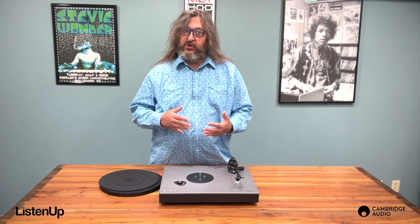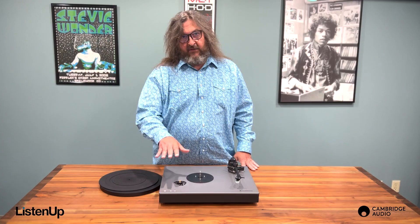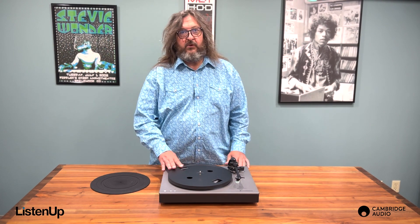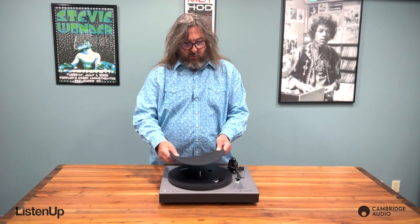Switching between albums and singles is really easy with two speed control buttons located right on the side of the table. The ST's platter is aluminum die cast, making it dense and super stable. It also has an ultra smooth finish to keep things level and a five millimeter rubber mat to reduce unwanted vibration.